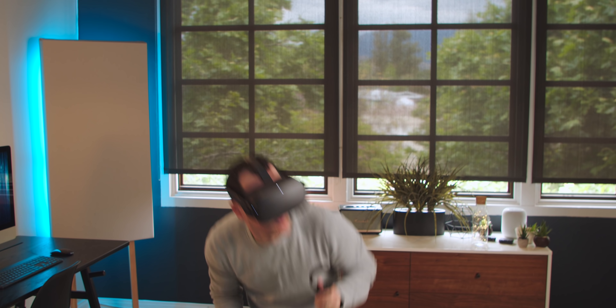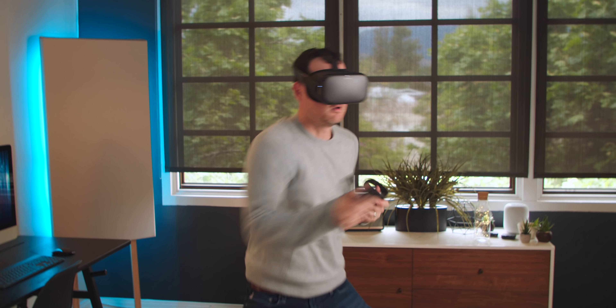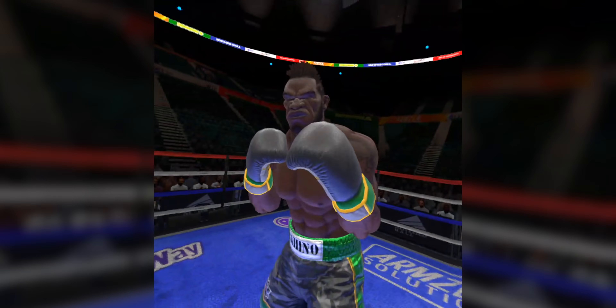I just finished my first session on the Oculus Quest and I am legitimately out of breath — that's probably the biggest workout I've had in longer than I'd like to admit. Playing Star Wars was awesome, boxing as Adonis Creed was also awesome. It taught me I'd probably want to get back into boxing and also get a workout partner.